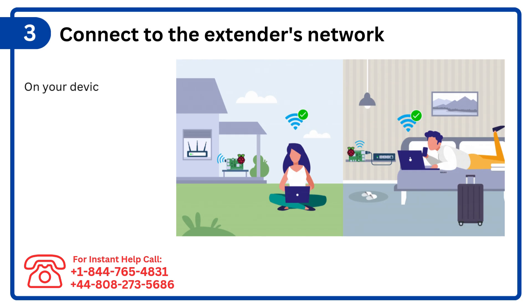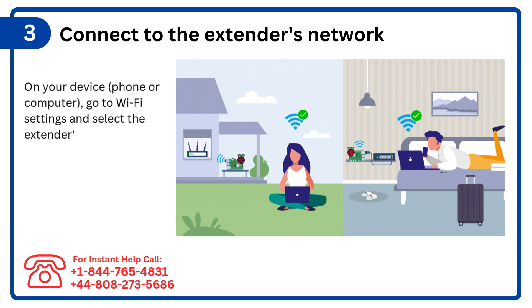Step 3: Connect to the extender's network. On your device — phone or computer — go to Wi-Fi settings and select the extender's default network name (SSID).